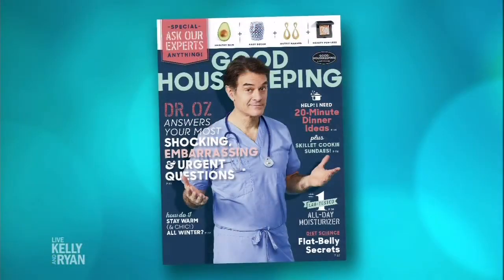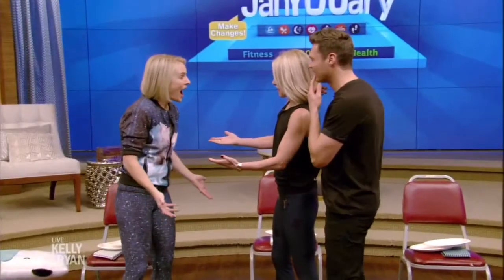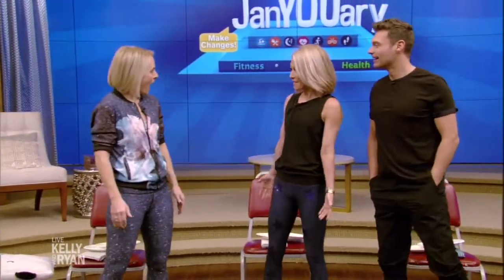It's January and you can do this workout at home. All you need are a few ordinary household items. Here to show us how is certified trainer and executive editor of Good Housekeeping, Megan Murphy.